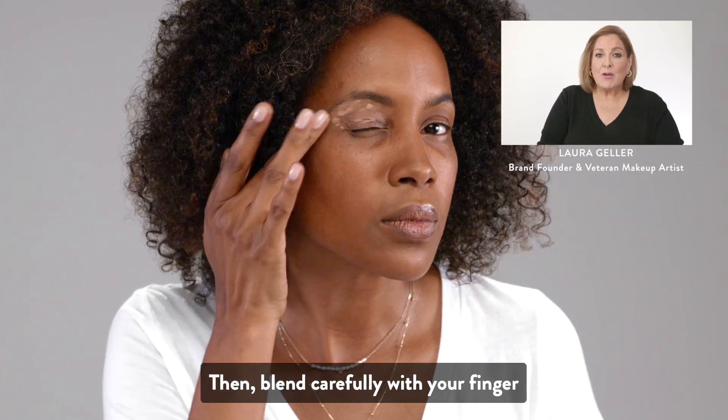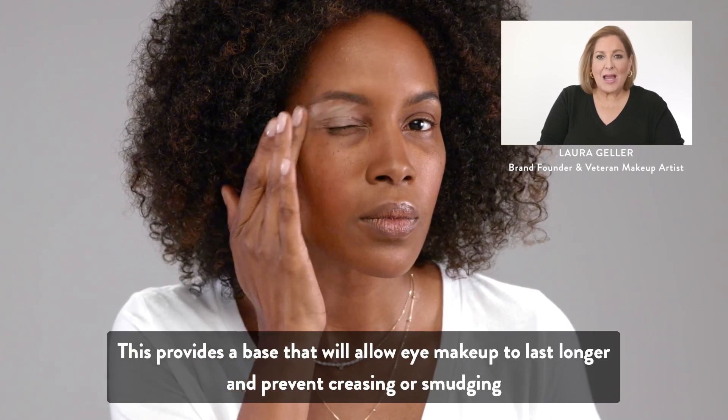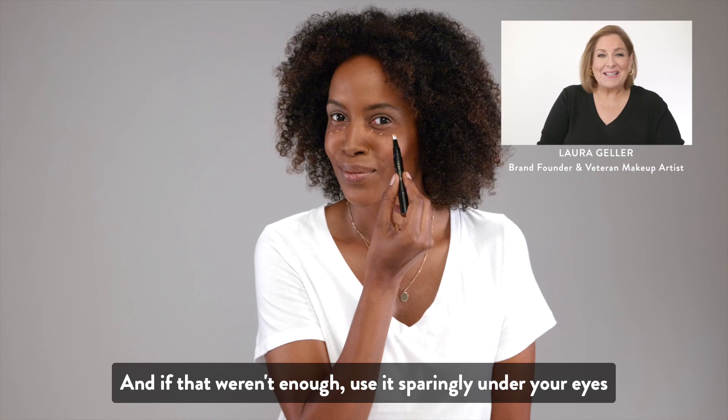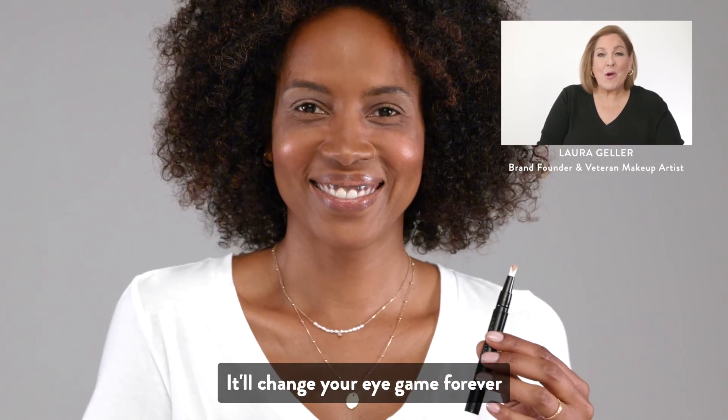Then blend carefully with your finger. This provides a base that will allow eye makeup to last longer and prevent creasing or smudging. And if that weren't enough, use it sparingly under your eyes to cover under-eye dark circles. It'll change your eye game forever.